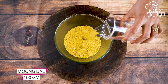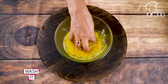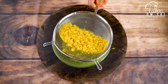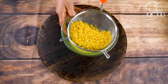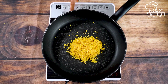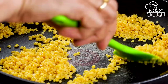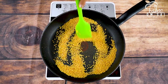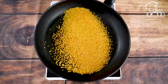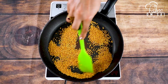First of all, you have to take 100 grams of moong dal. This is the instant moong dal halwa. After preparing the dal, you will need to take it and roast it in a pan on medium to low flame. Look — the color of the dal has changed a little bit.